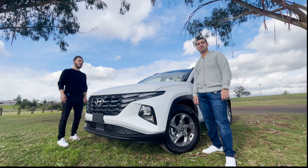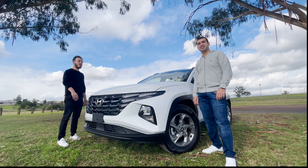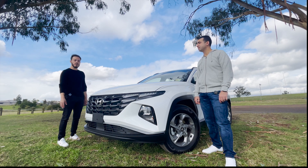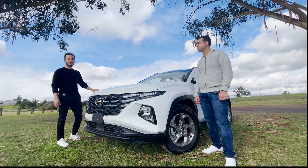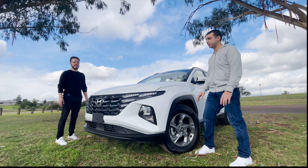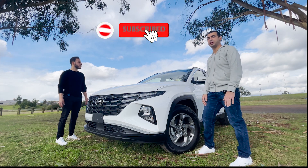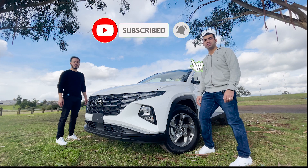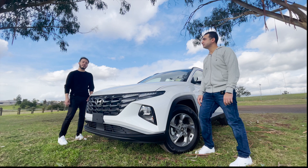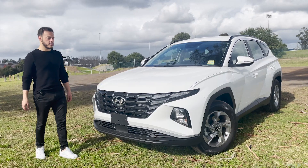Hey guys, welcome back to Shift into Gear, it's Polo and Fads. Today we've got the all-new Tucson. These come in three different models and this one here is the standard, which we'll be showing you today. Before we do that, remember to subscribe, like and share - that way me and Polo can bring you a lot more reviews. We really appreciate it, guys.